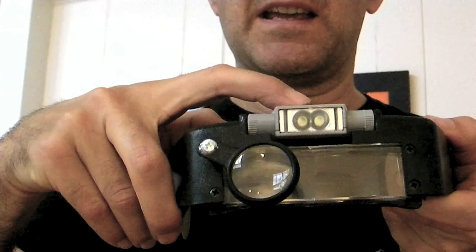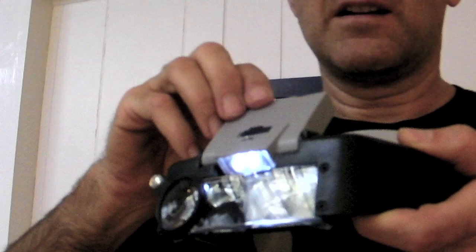It's also illuminated with a nice bright light that adjusts down or up or even side to side.